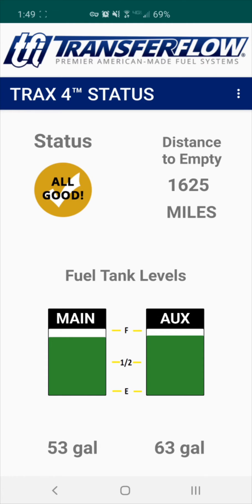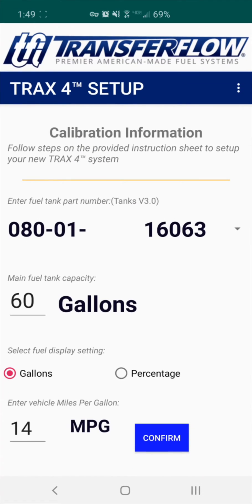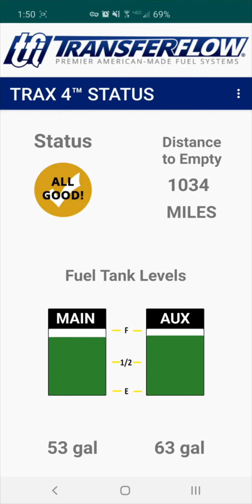Step 4: Setup. The next step is the initial setup of the Trax4 module. Click on the three white dots in the top right corner, then click Setup. Enter the part number of the fuel tank indicated on the documents provided, enter the fuel capacity of the main tank in gallons, then enter your estimated miles per gallon next to MPG. Click Confirm below. The Trax4 module will reset automatically and indicate your Transfer Flow fuel tank levels. Your Trax system is now set up and ready to use.